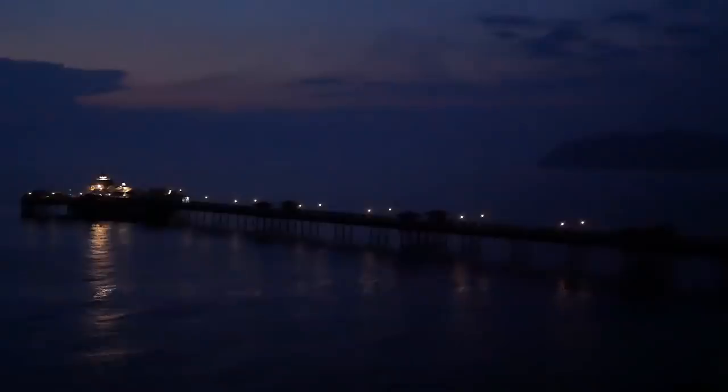Right, first thing in the morning down by the coast, I'm going to shoot the pier here at Llandudno. It's well before sunrise, so I'm going to get cracking and see if I can get some shots in near darkness.